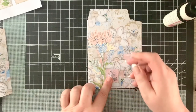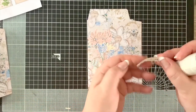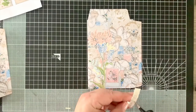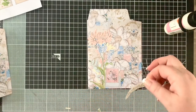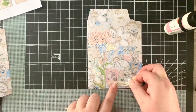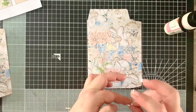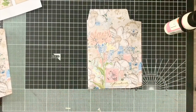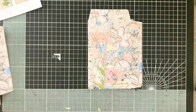I took one of these French script pieces and trimmed it to the right length - it was just a bit too long - and placed it on the front. And that's everything I wanted to do on the front cover.